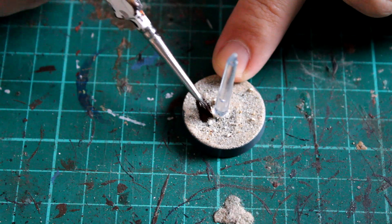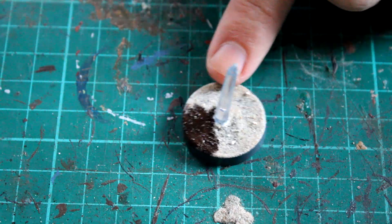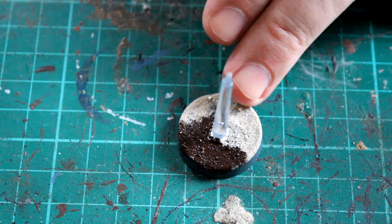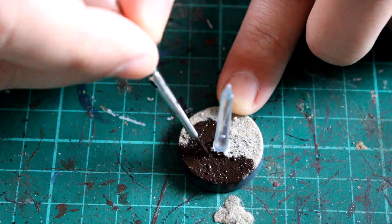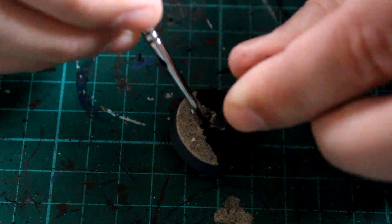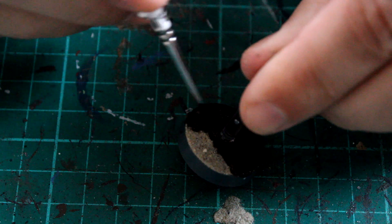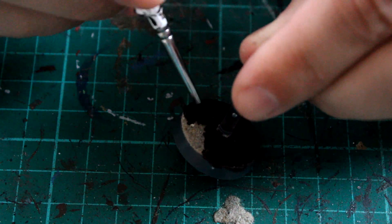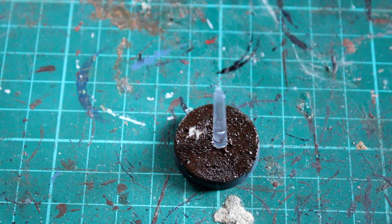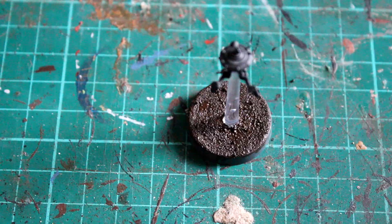While we're waiting for that to dry, I'm putting a little bit of paint onto the actual base. I'm going with an Endor feel for this particular model because that's what I did with the original box set — all the stormtroopers I've got from the rebellion era are focused around Endor. I'm starting off with a complete coat of Rhinox Hide all over the base over the fine sand we stuck down earlier. You need to wait for the PVA to completely dry before you put any paint on, otherwise you'll just end up moving the gravel around.